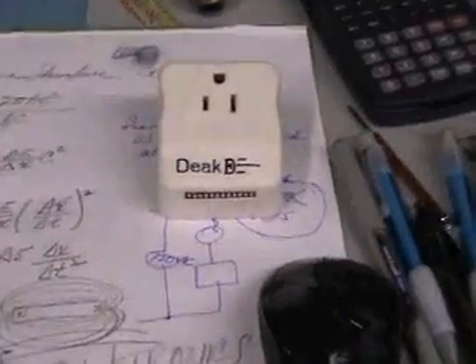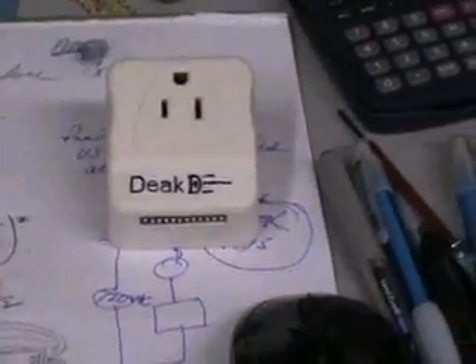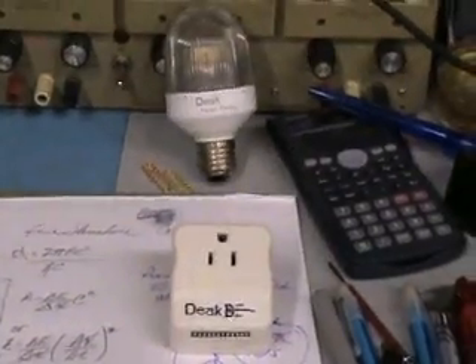Hello, my name is Dr. David Deak. This is a video demonstration of a self-powered and wireless electrical remote control switch with an optional dimming feature.